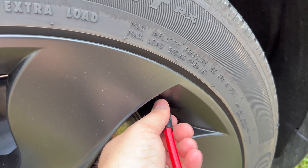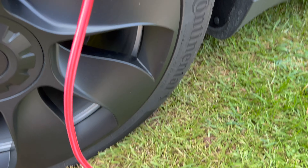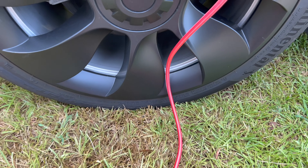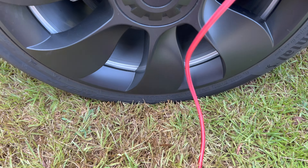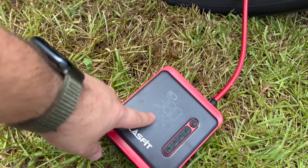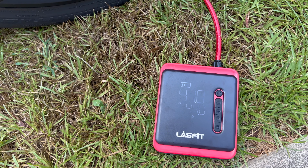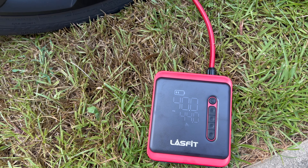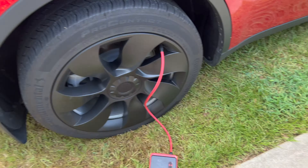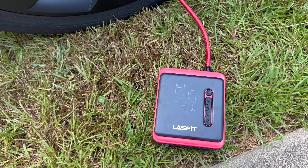You can also check the max PSI — you don't want to go over 51. This is a Schrader valve, so you just screw the hose on and you can hear it seal. Now the display is showing the current tire pressure, which matches roughly what I saw in the car. I pressed the power button and it started pumping — the pressure is moving up really quickly.